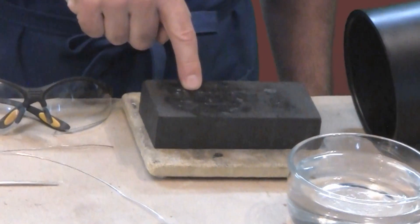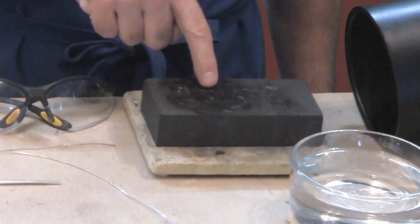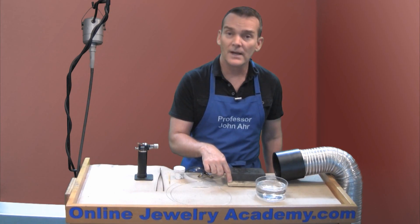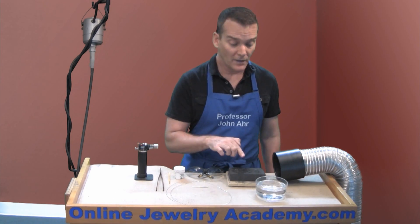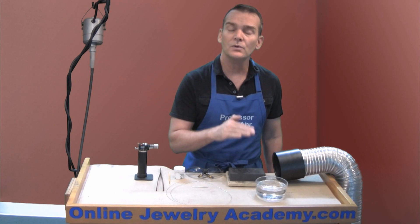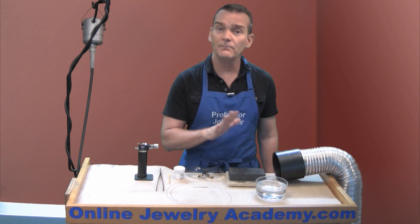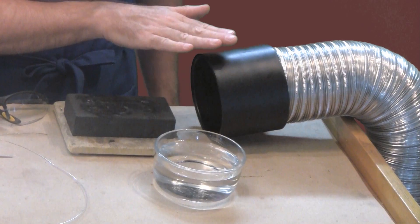I also have a hardened charcoal block that I'm going to use as an area to heat on top of. This is resting on top of a piece of ceramic kiln shelf, so this ceramic surface will protect my bench top from being burned. I also have a water source or a quenching bowl in order to cool down the metal after it's been heated. And to carry away any hazardous fumes that might occur from this process, I have a ventilation source.